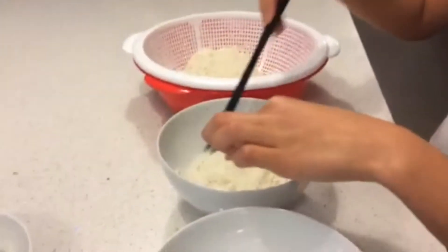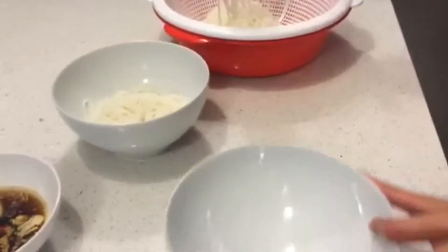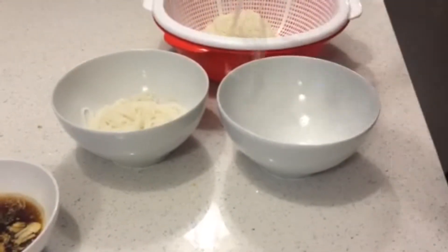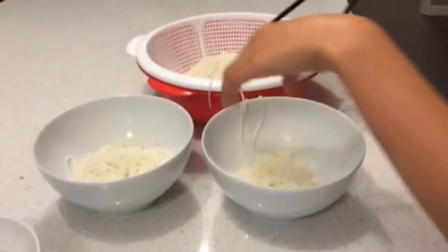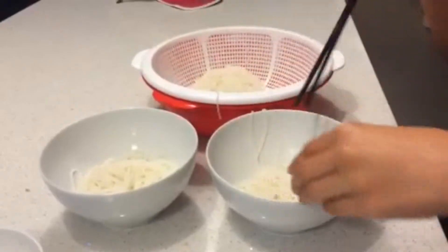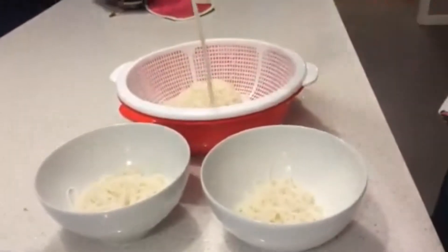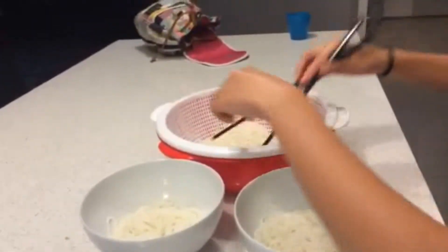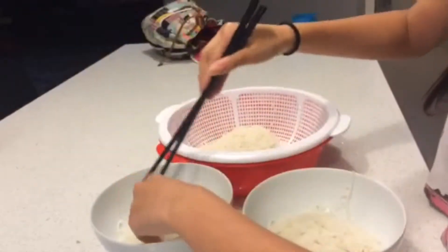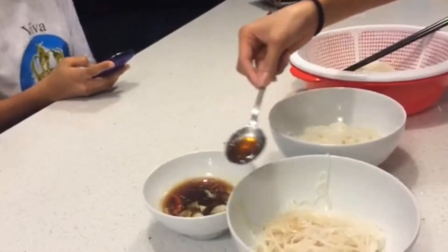Once the noodles have dried, transfer them into your personal serving size. Spoon the sauce into your noodles and add as much as you like. After all the hard work, you can finally enjoy.